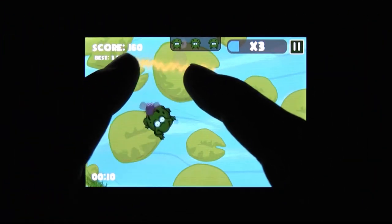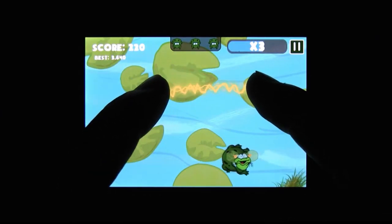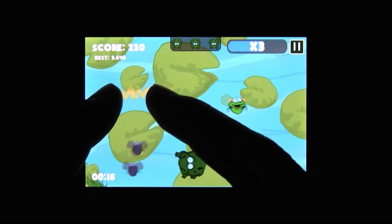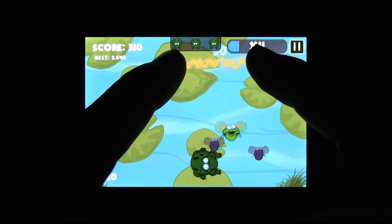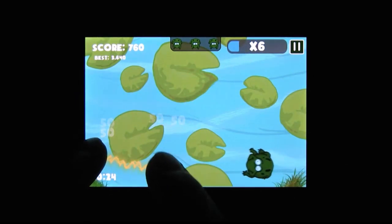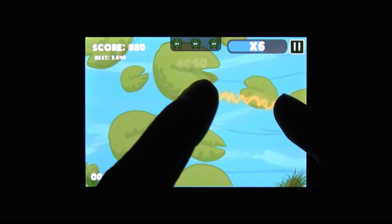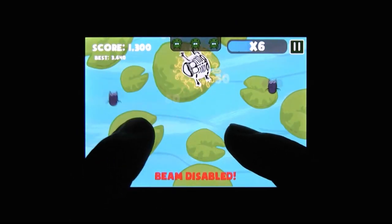Don't Fry the Frog is really frantic, and it usually only takes about a minute or so for things to get difficult. It kind of reminds me of the fly-swatting game in Mario Paint, only with really sweet multi-touch controls and more replay value. You can purchase several kinds of helpful upgrades, and you can also chain together combos by keeping your fingers on the screen, which is easier said than done.